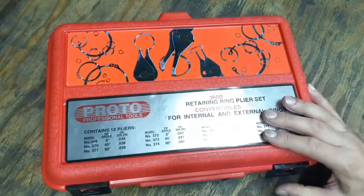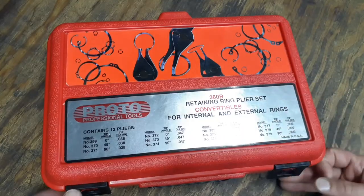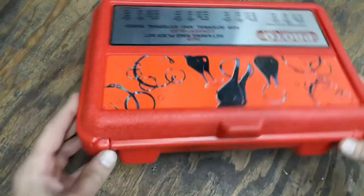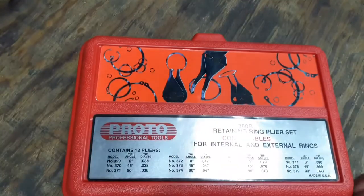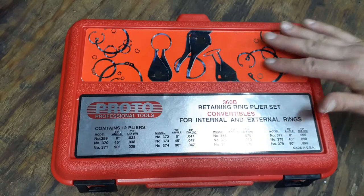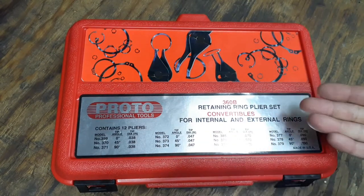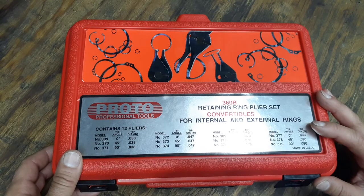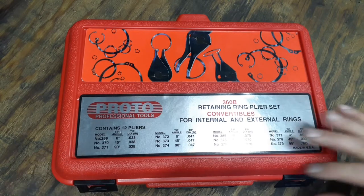It comes in a really nice blow-molded case with plastic latches on the front and one long plastic hinge on the back — pretty thick and sturdy, not super cheap plastic. On the case there's a picture of the snap ring pliers and their name. They are internal and external, with 0, 45, and 90 degree tips in different thicknesses depending on which size snap ring you're working with.